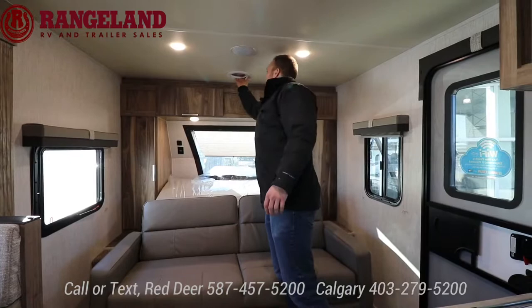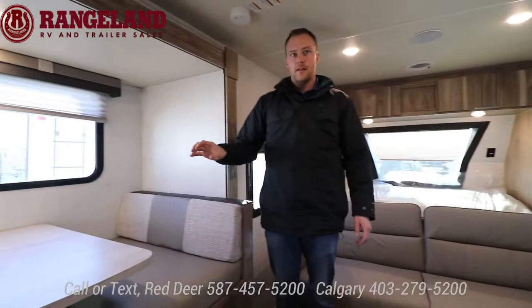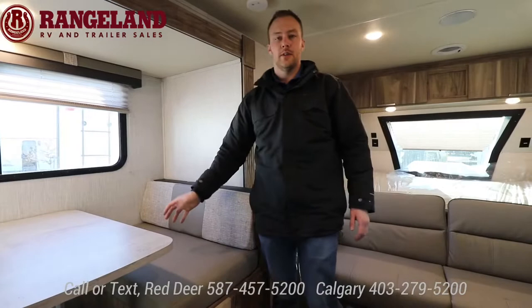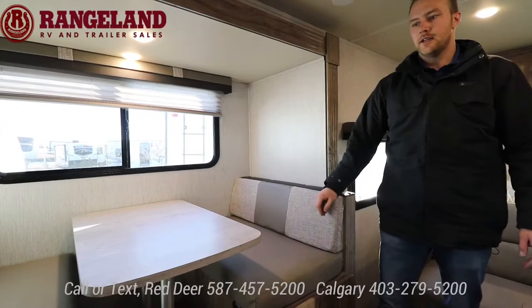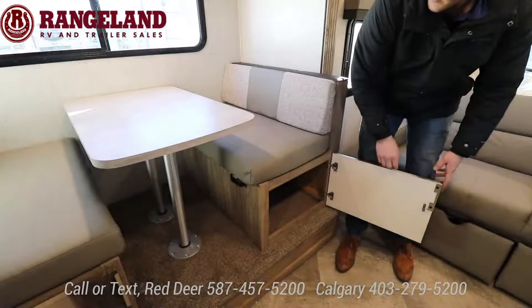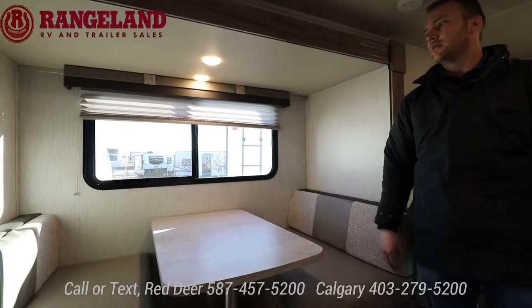Swinging around to the dinette — you have a four-person dinette on your slide, which is about a two-foot deep slide. This also turns into additional sleeping area. If you have guests along — two adults if they really like each other, or easily two kids or grandkids — since this is a couple's model. Below you have a nice big full-length storage area under the dinette for all your large items. All the windows open in this trailer — tons of airflow and natural light throughout.